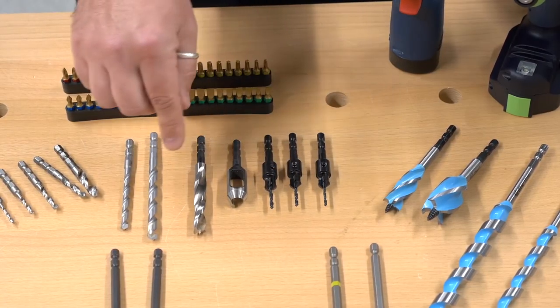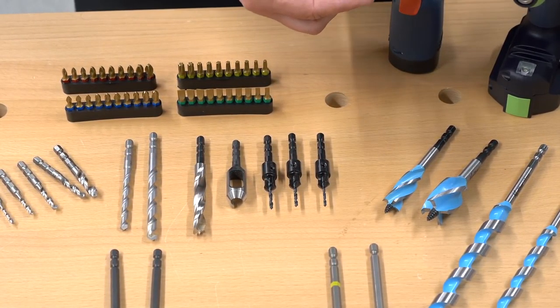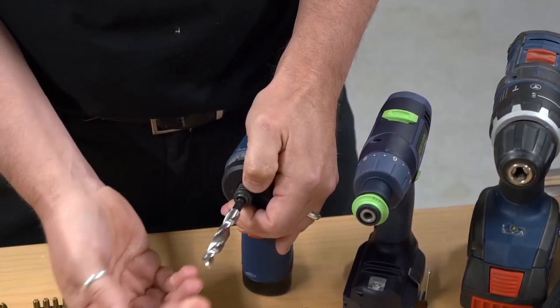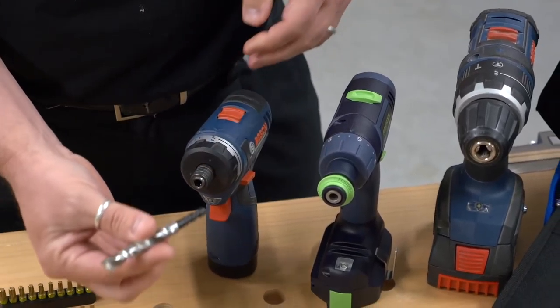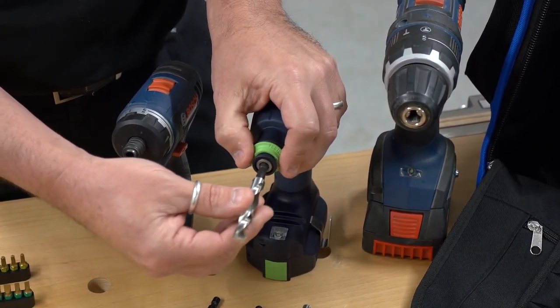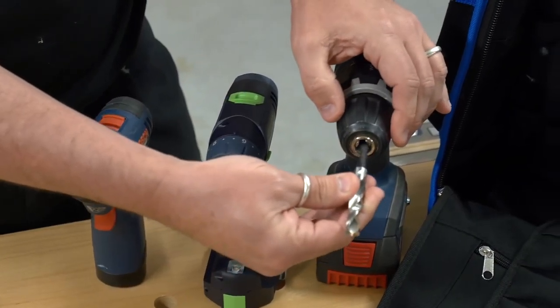All of these bits we've been showing you will fit into any of the drill chucking systems. The first is a straight quick release system — all fit in no problem. They also fit any specialist tool chucking systems like the Centratec, and of course into a standard drill chuck.